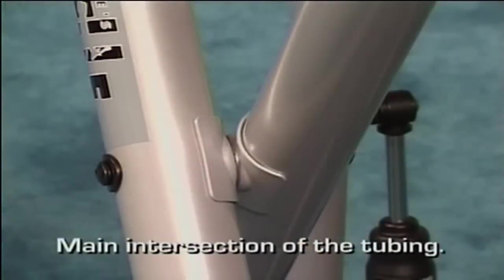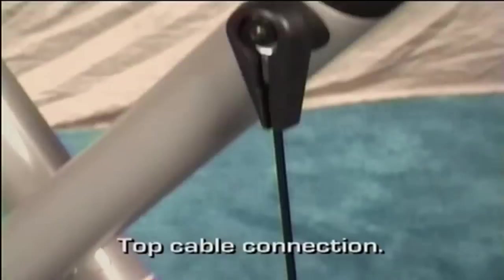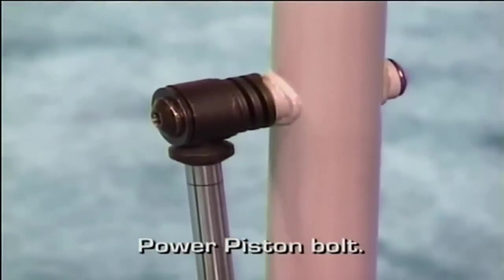At the main intersection of the tubing. At the axle tube area. At the top cable connection. And if you own the Gazelle Freestyle Elite, at the power piston bolt.